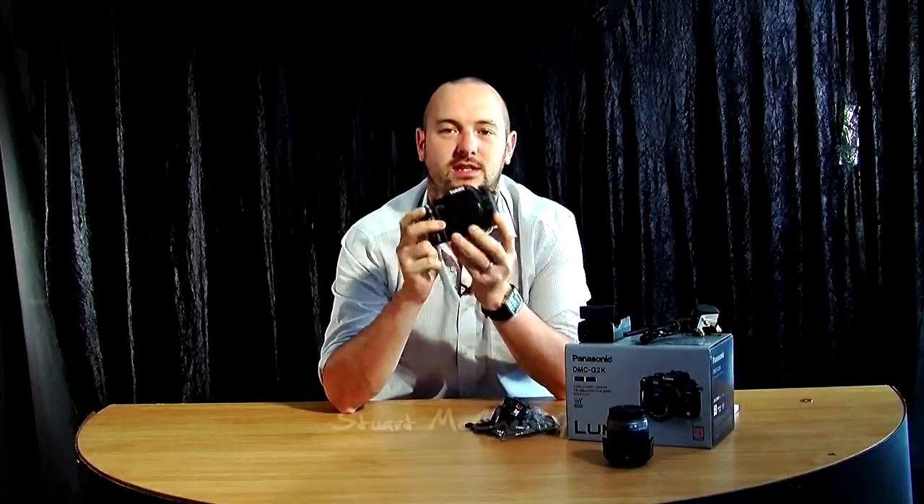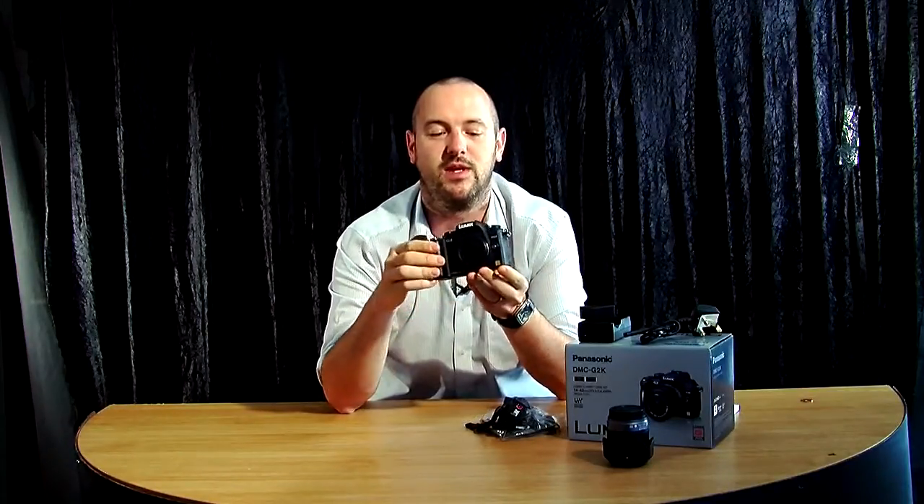Hello, and today we're going to be looking at the Panasonic Lumix G2, the sort of prosumer entry-level digital style SLR. We're going to take a walk through of what's in the box — what you should be seeing whenever you open your brand new box.